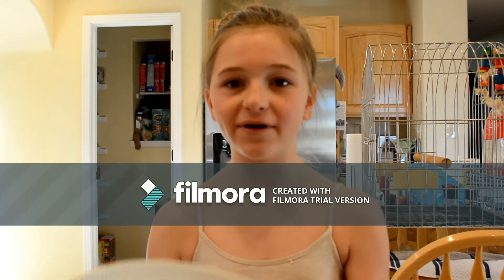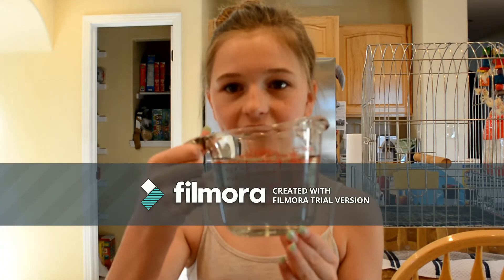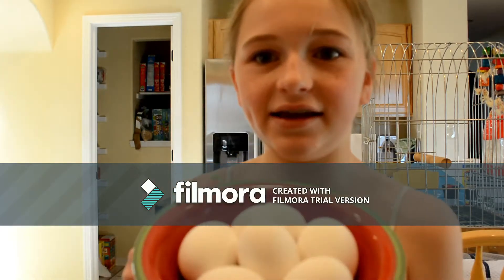And what we're going to be doing is a checkerboard cake. I'll get more details into that later, but I have my bowl. We have two cups of water, because that's what we need. And then we have our vegetable oil right here. And then we have our six eggs.